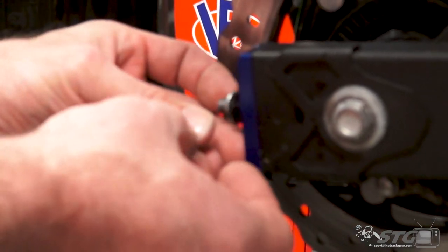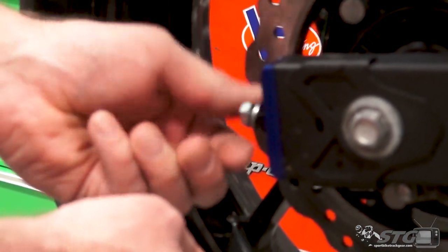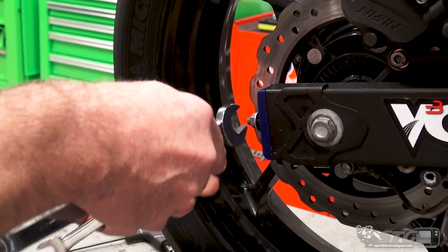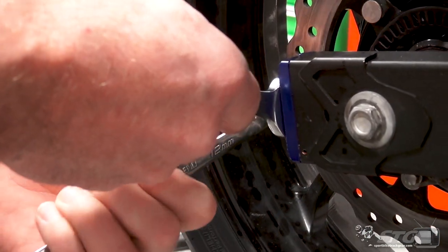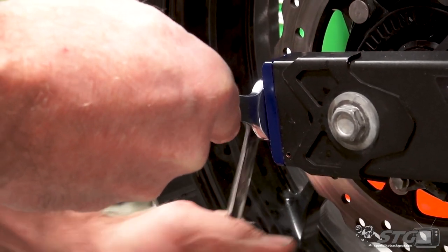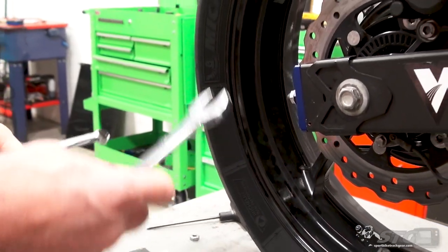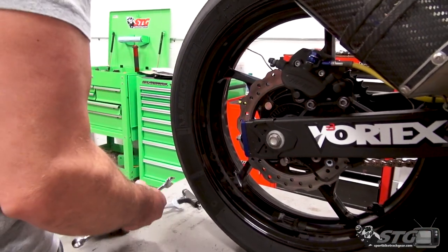I like to put the washer back on there — that's just going to keep us from damaging the aluminum nut. Thread that down; that is a 12-millimeter. Get your backup wrench. As I said earlier, I would go through and just double-check the chain slack — I think that's worth doing.